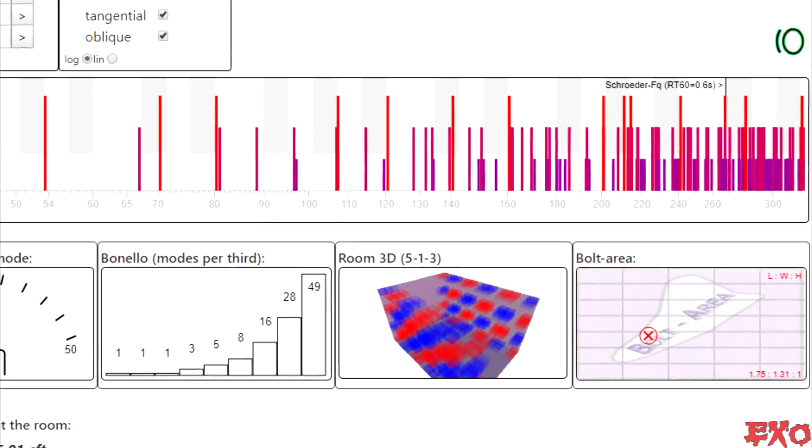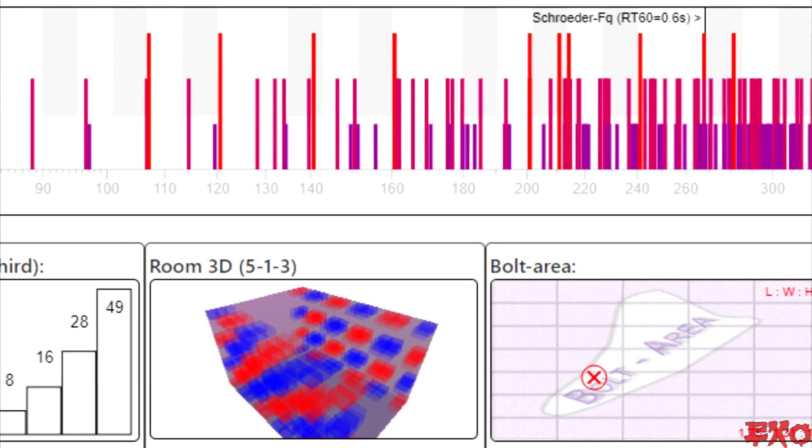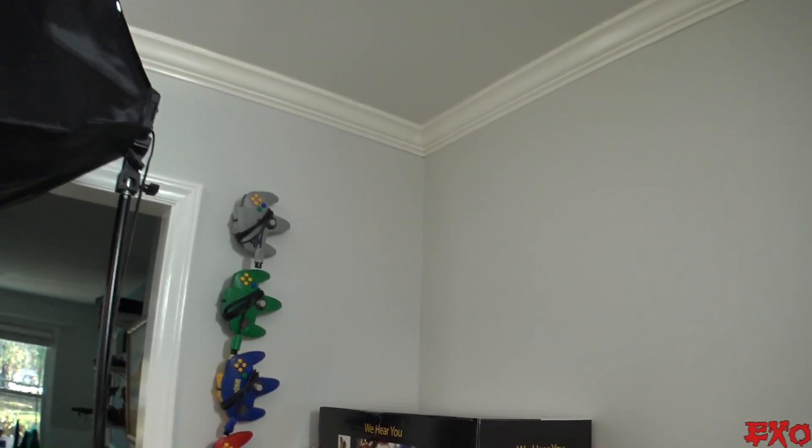Another thing we're going to try our best to tame are the high pressure and low pressure nodes caused from standing waves in this room. The room isn't optimal because it's not very big, but it does meet Bonello graphs. If we put a little bit of bass trappage in the corner, maybe we could tame some of the hot spots. Have you ever walked from the front of your room to the back and noticed how the bass gets louder, quieter, louder, depending on where you stand?